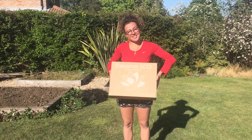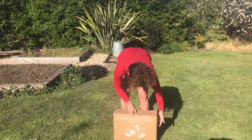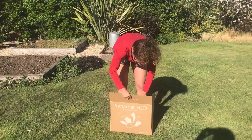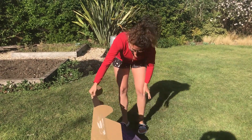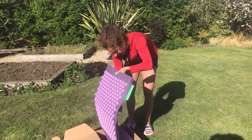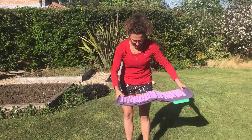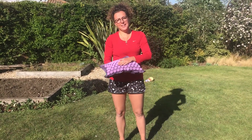My Pranamat Eco has just arrived and I cannot wait to open it. It's the lavender one and it looks amazing. Here I have my Pranamat and here I have my Pranamat pillow as well.